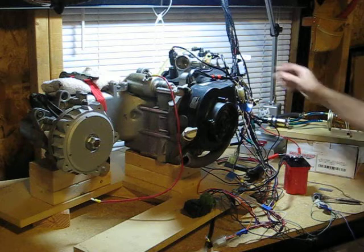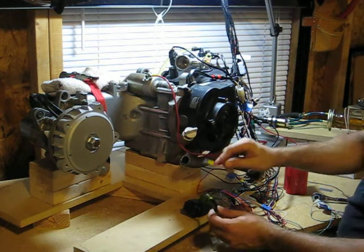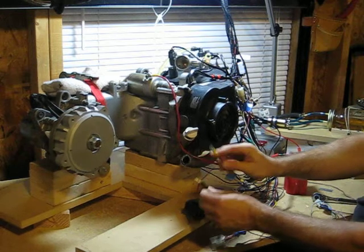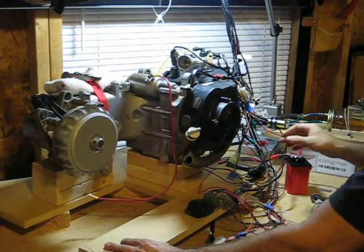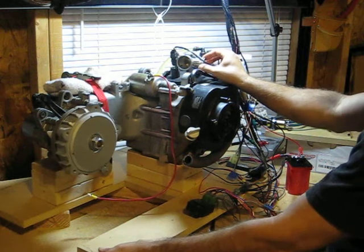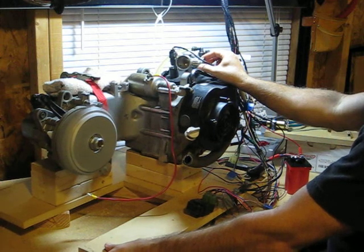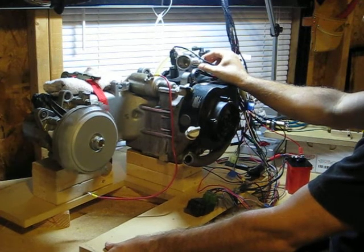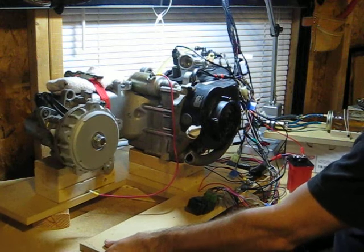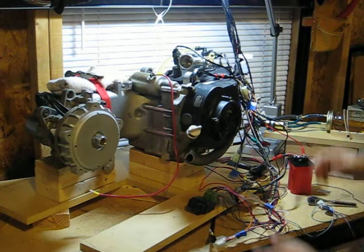Let's see what happens. Turn on the fuel pump. Okay, give the starter a tap. That starts right up.